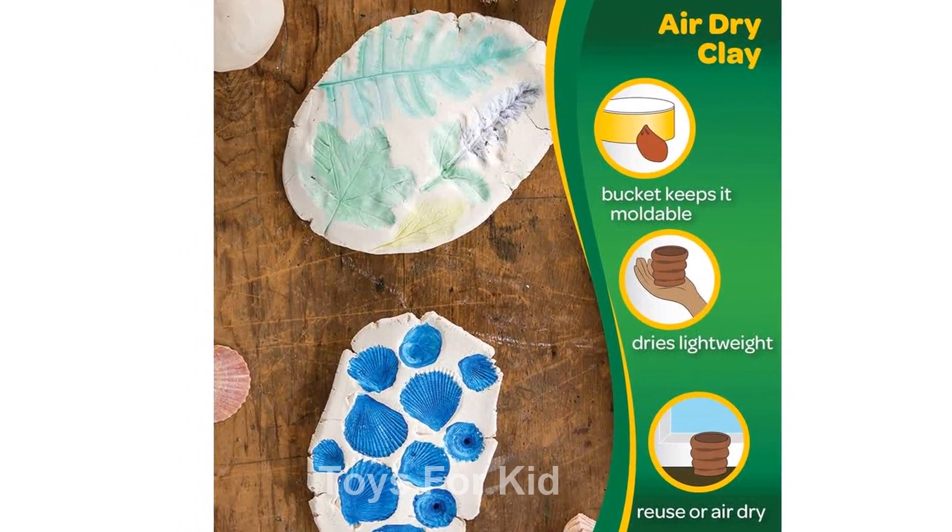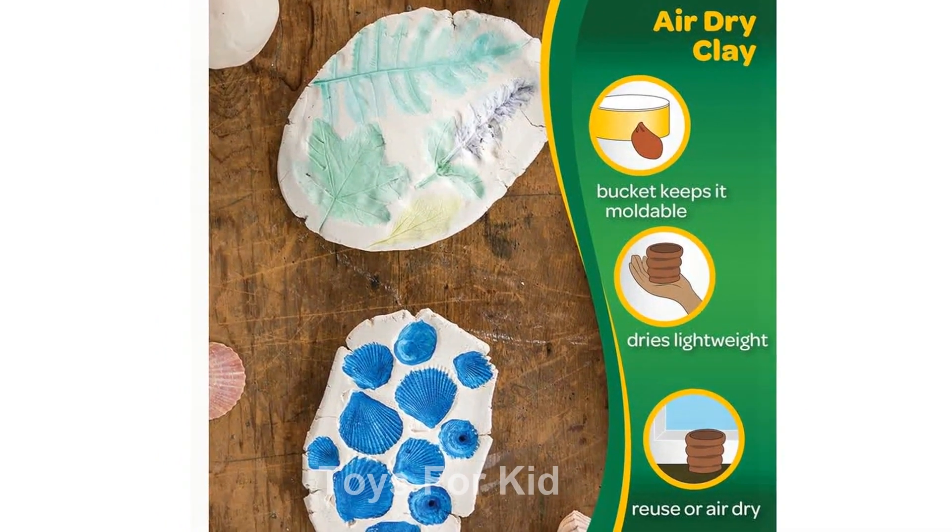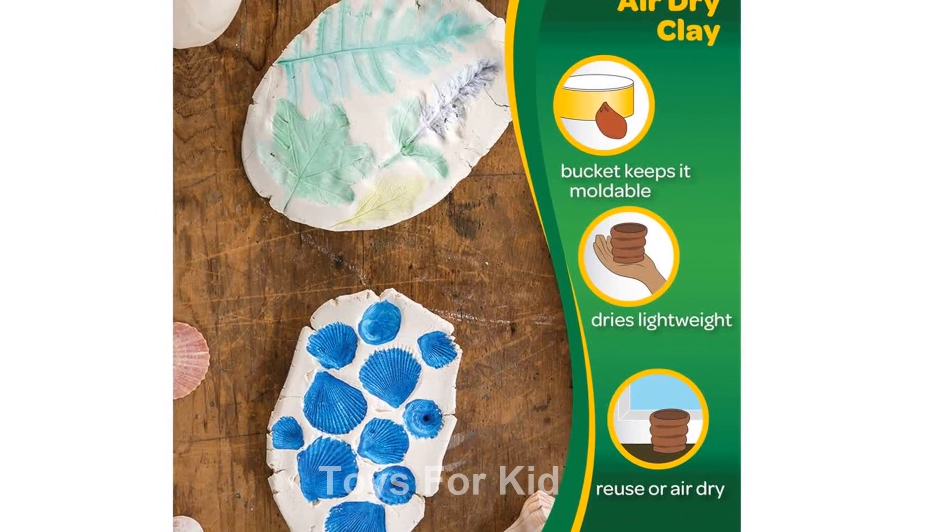Plus, this modeling clay comes in a resealable bucket for convenient storage and to keep the clay fresh and ready to use again.